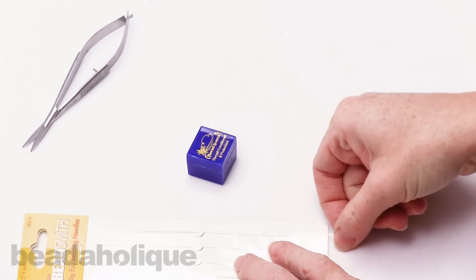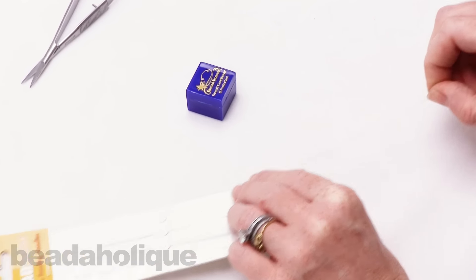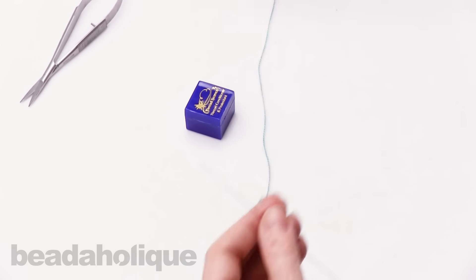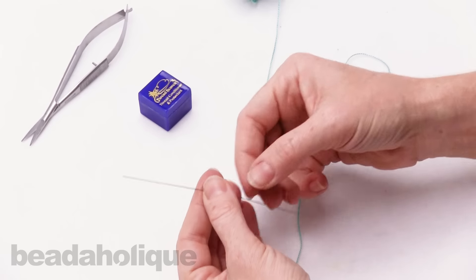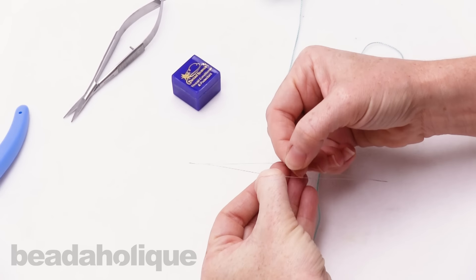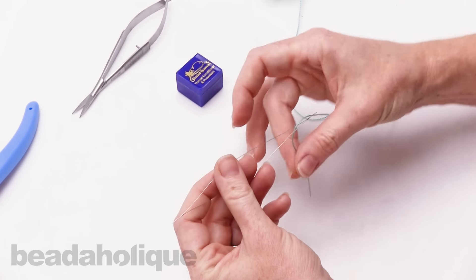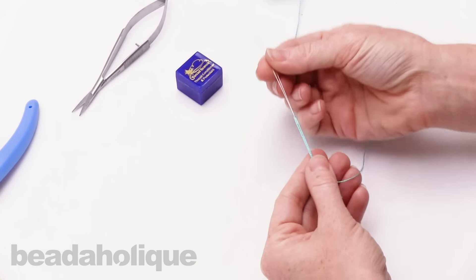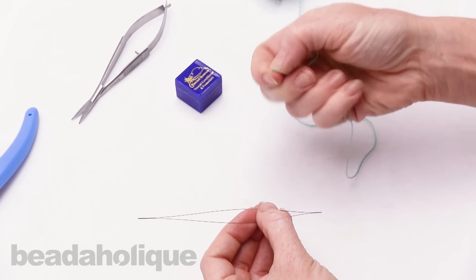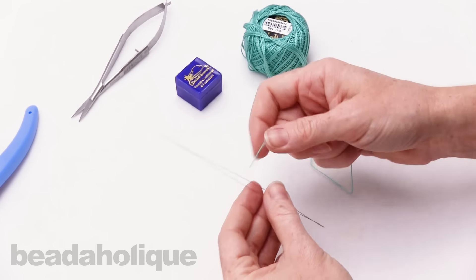I also like big eye needles. I like to do a lot of kumihimo and crochet with beads, and with that type of project, you're not going to be able to use a traditional needle. A big eye needle has this nice wide gap right here, and so you can get all different thicknesses of stringing material through it, which is really handy. Also, you're not fiddling trying to get a wider or thicker stringing material through a tiny little eye of a needle, which is nice.